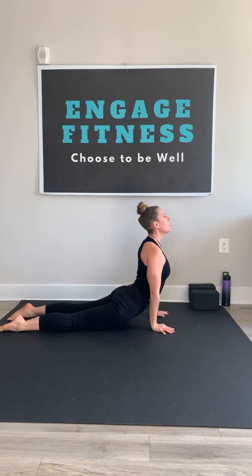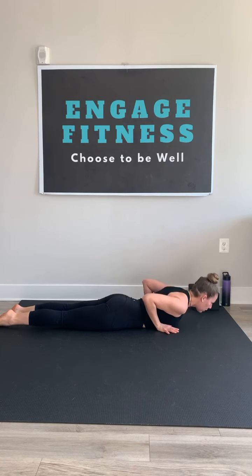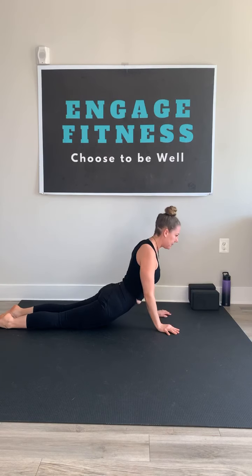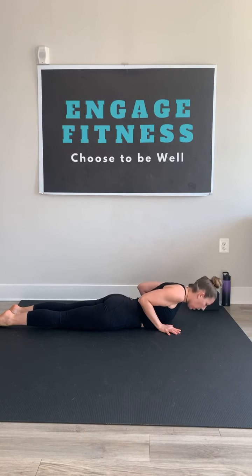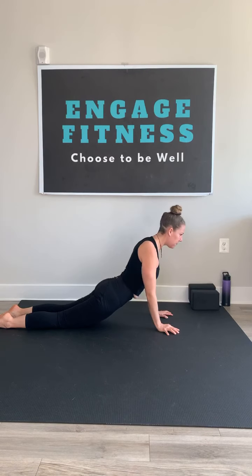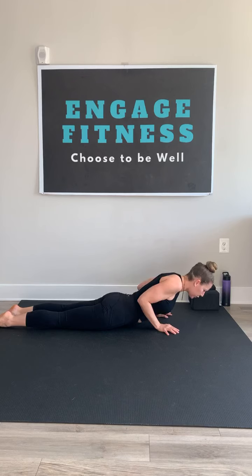Big inhale. As you exhale, lower down. Tap the chest. Keep those hands right underneath your shoulders, elbows tucked in really close. Push yourself back up to your up dog shape. Exhale, slow, lower. The arms are doing all of the work here. Press through the fingertips, press through the mat, rise up. Exhale, slow, controlled lower.